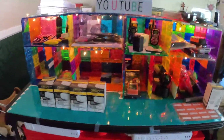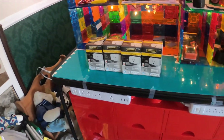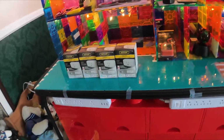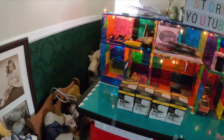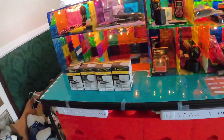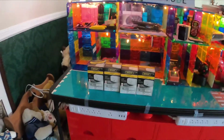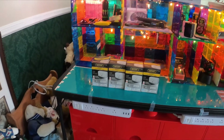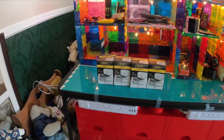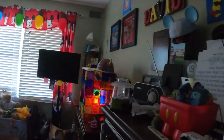Hey guys, welcome back to another video. Today we'll be putting in these Defiant smart plugs in my room. I'm going to show you how to set them up and how to download the app. We already have one in the kitchen, but in case you don't have one yet, I'll show you what you need to do. Also, a lot of people have been complaining about Defiant — I'm going to show you how to get around that by using Hub Space.